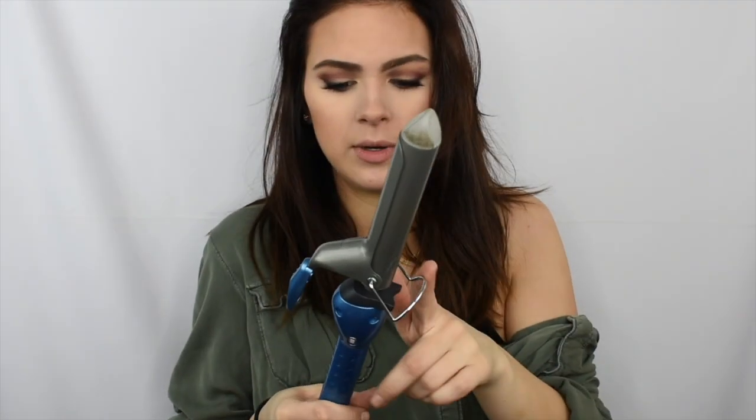Now we're going to go in with heat protector. Today I'm going to be using the Sebastian Trilliant heat protector — this stuff is awesome. It helps to add shine and has a little bit of a shimmer to it, which also helps enhance shine. For the curling iron I'll be using today, I'm going to be using my BaByliss Nano Titanium Curling Iron. It's a really good curling iron — it heats up really quickly. I got this off Amazon for $40. BaByliss is my favorite hair tool line; their hair dryers are amazing.